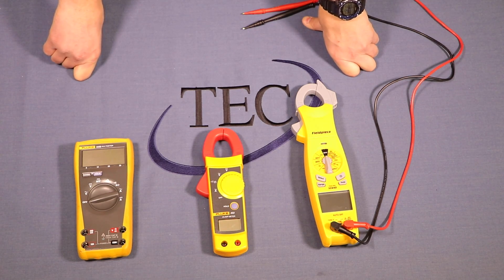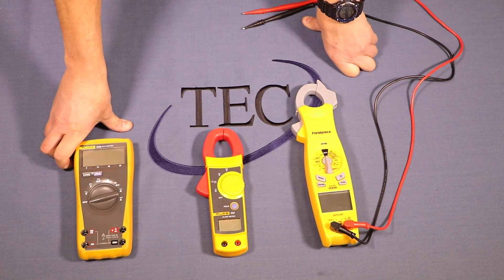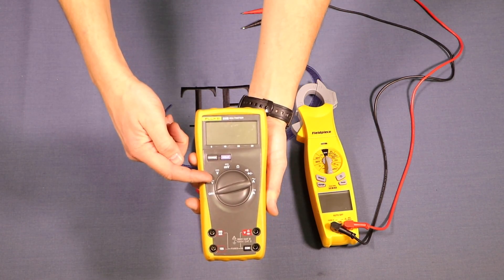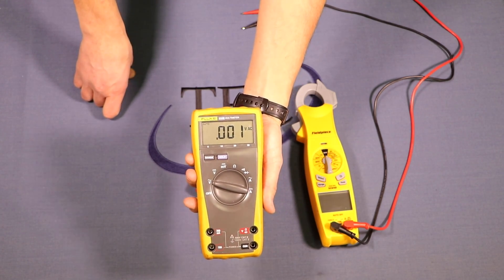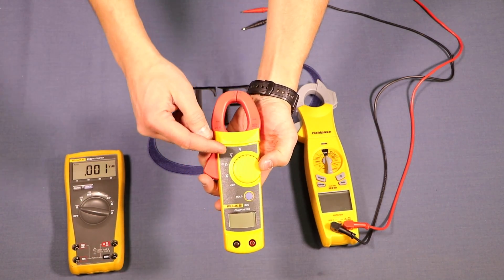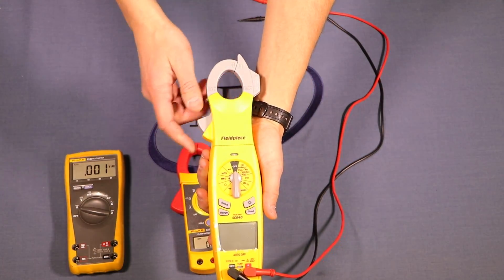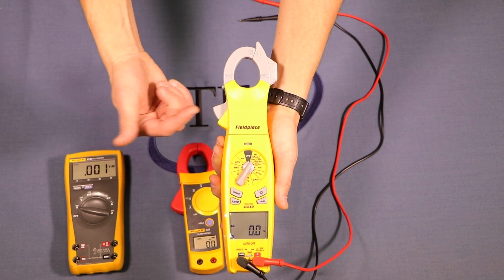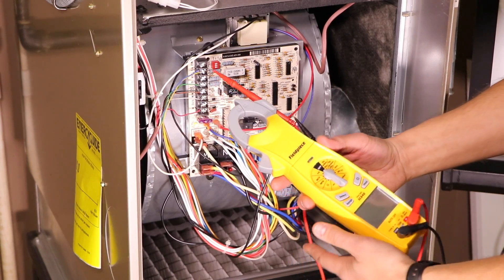Now we're going to use these meters to measure different things on a furnace. We'll start by measuring AC voltage on the 24-volt circuit. On different meters these are different settings. On this particular meter it's volts with a squiggly line above it — that's volts AC. This meter, same brand but different style, has the same symbol. This third one uses a V with a small 'AC' next to it, so we'll go to that volts AC setting and use it to test the furnace.